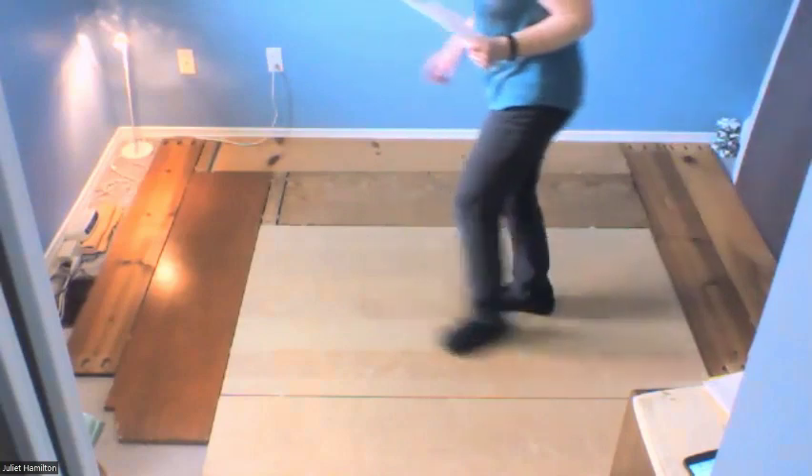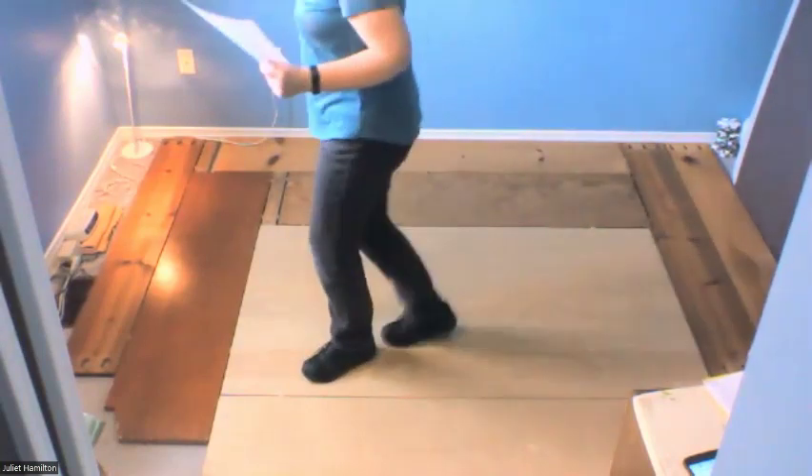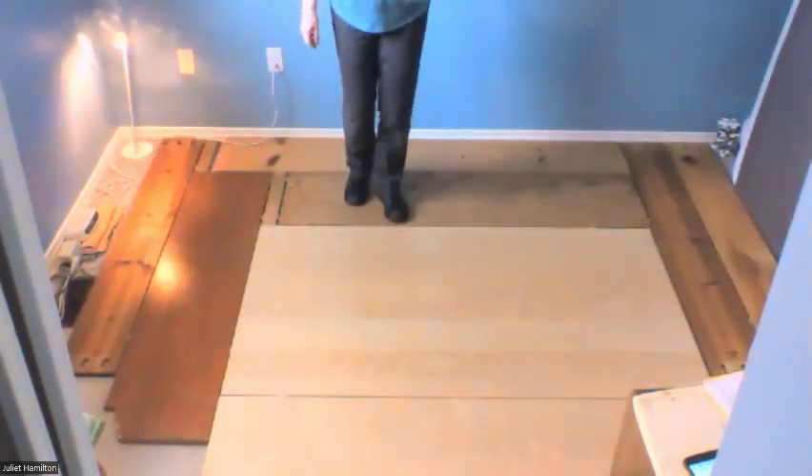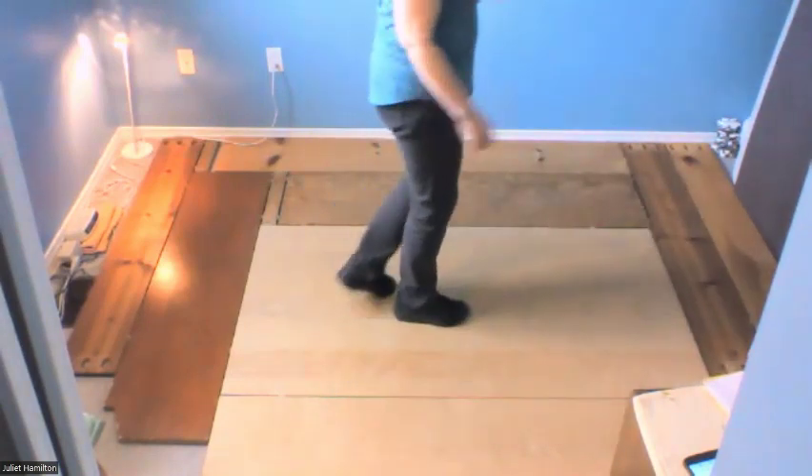Do that with the counts — last set of eight. Ready and one, two, and three, four, and five, six, turn, seven, eight, back, one, two, coaster three, and four. Let's do the whole thing starting at three o'clock.